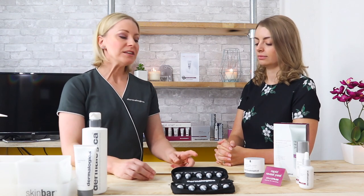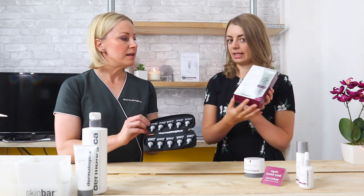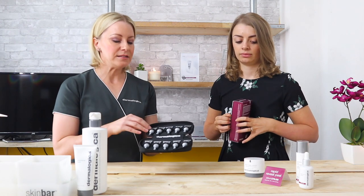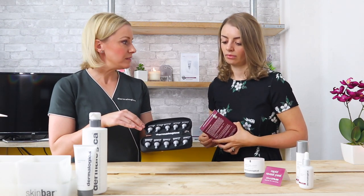This is Dermalogica's highest, most potent exfoliant for at-home use. It's a really simple, easy product to use and slot into your regimen. The packaging is really cool — it comes in a travel bag and a box. Basically what you have is 10 individual tubes of the Rapid Reveal Peel, so they're individual doses.